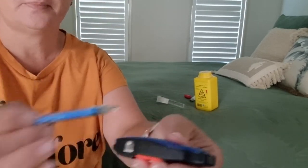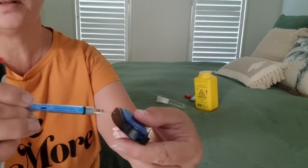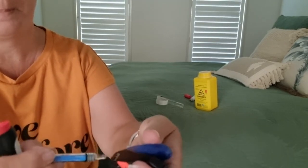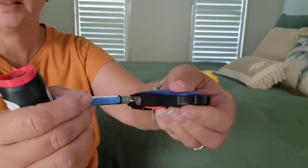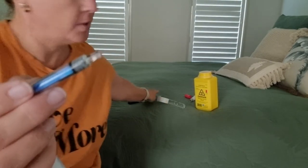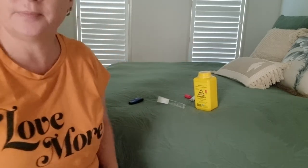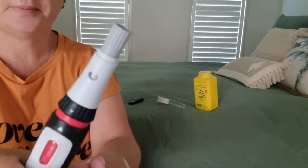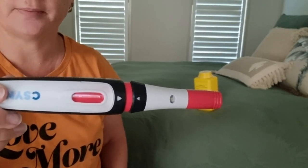We're going to use the needle cutter. Insert the needle into the hole — open it up. Click — it breaks the needle off. That way you can put the cap back on safely with no injury, and straight into the sharps container. Then this just screws back together, good to go. Put the cap back on and it's ready for your pack. That's all it is — easy as one, two, three. You can do it.